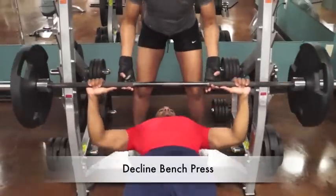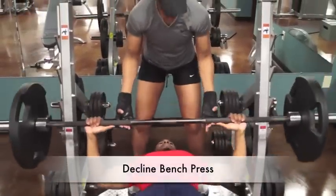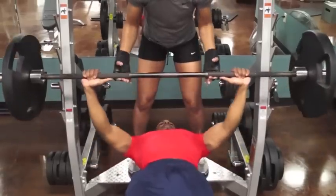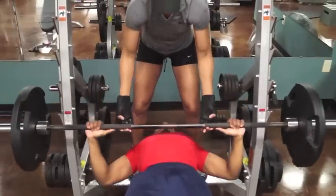The decline bench press is similar to the flat bench press and the incline press. The decline press targets the middle and lower pectoral muscles.